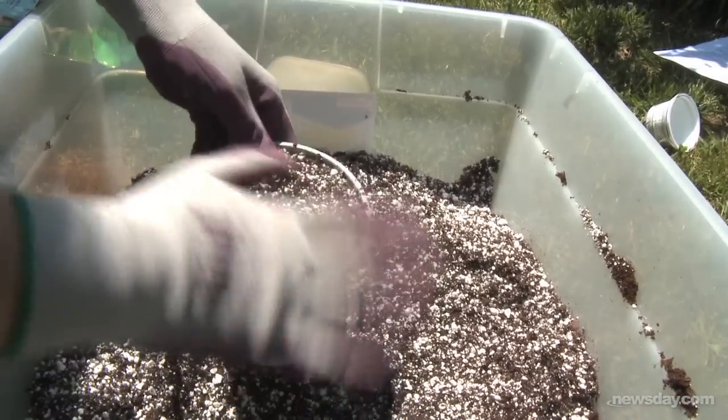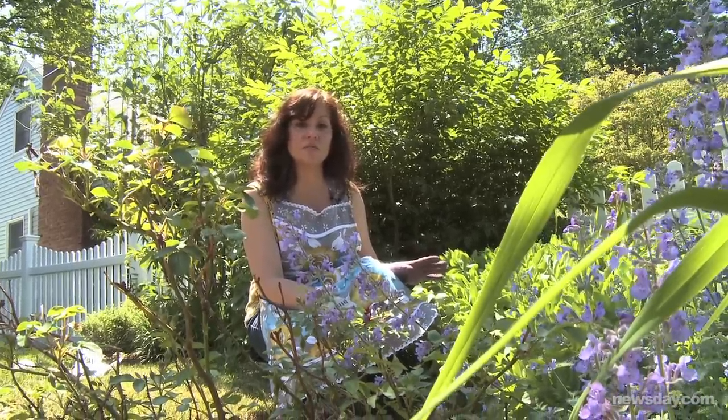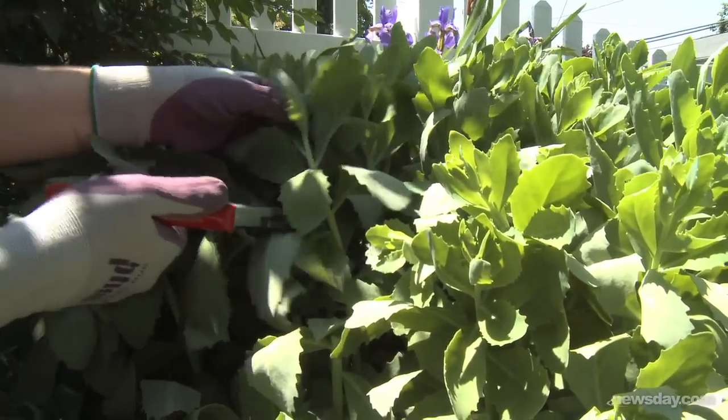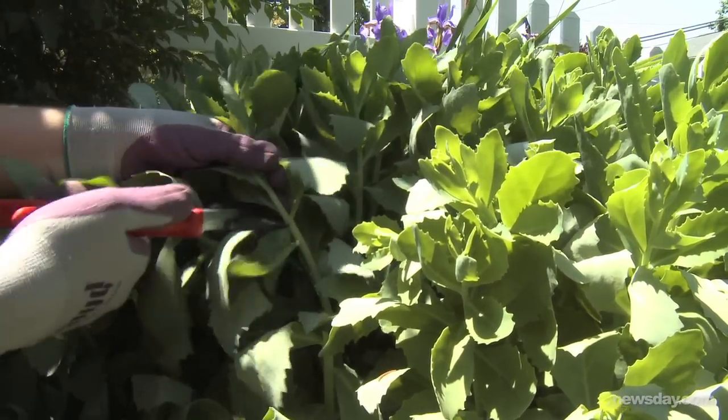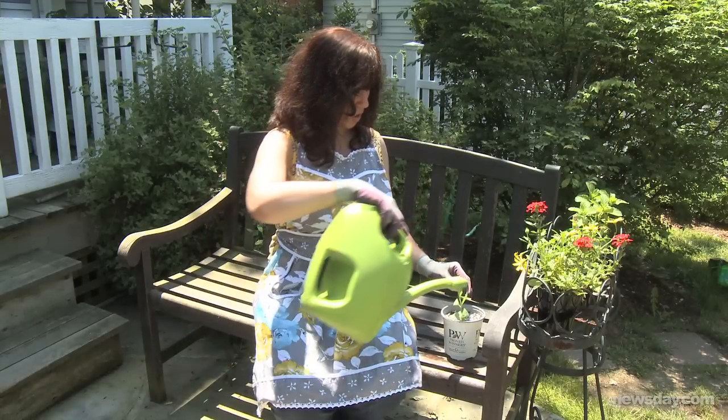You don't want your cuttings sitting around in the sun, even for just a minute. Your cuttings will have the best chance of survival if you take them from the strongest, healthiest plants you have. Cut a piece of stem four to six inches long, about a quarter of an inch below a leaf, on a diagonal, and then remove the lower leaves. Place your cutting in a pot and water it.